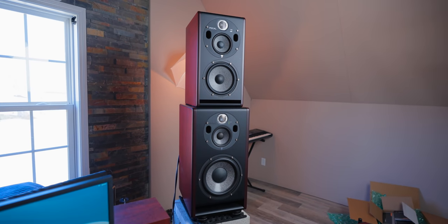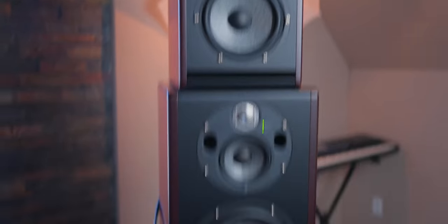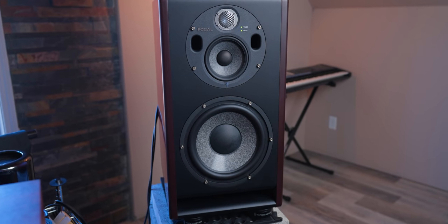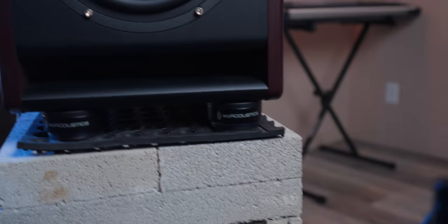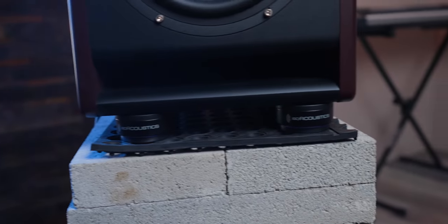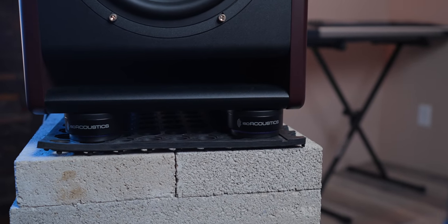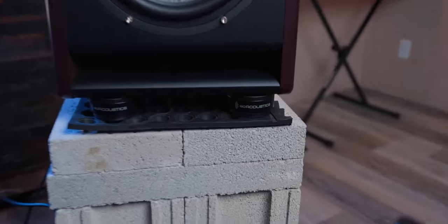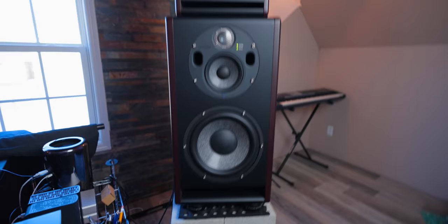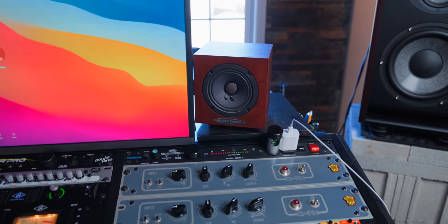Alright, so here is the Focal stack you've all been asking for. Those are the Focal Trio 6BEs and these are the Focal Trio 11 BEs. And these are the IsoPucks — these are what really saved my life. You just put one on each corner; you can use three as long as the weight works out and it's stable enough. These are the concrete blocks I put up there, then a little rubber mat, then the IsoPucks.